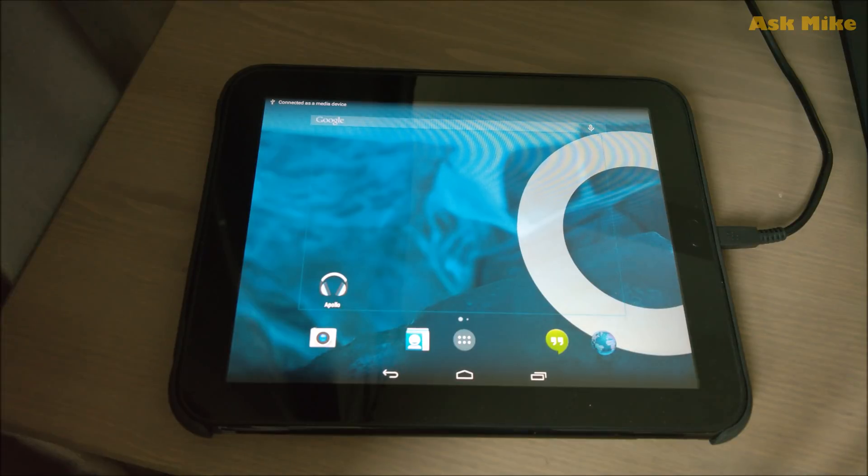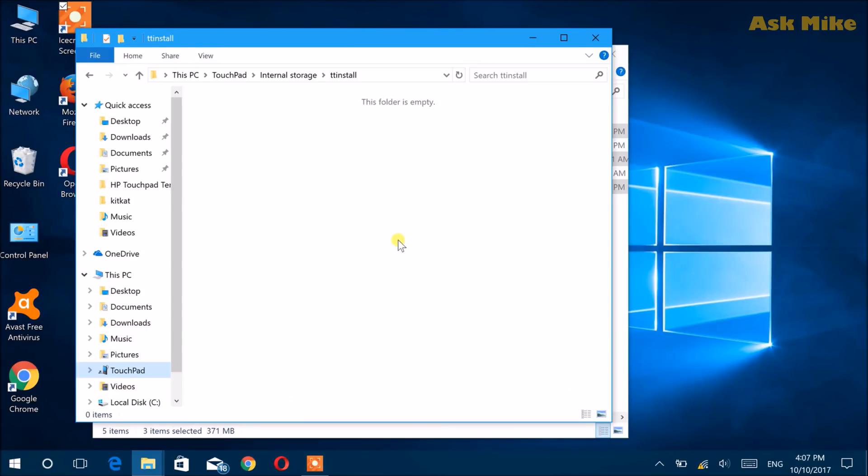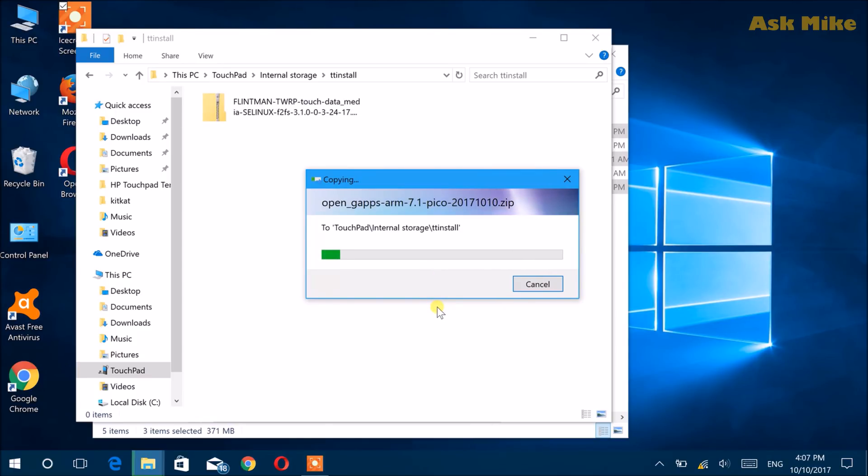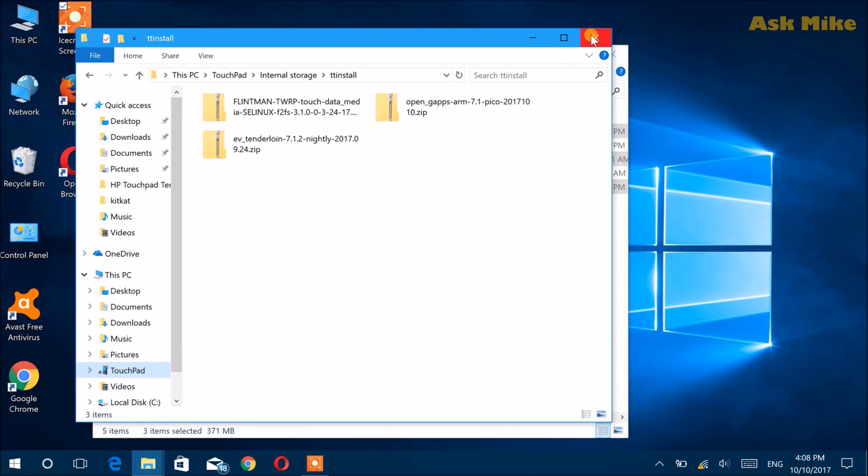Copy the Nougat installation files into the touchpad. Create a folder called TT install inside internal storage — you can rename it to whatever you want, but I follow the original convention. Copy into the HP TouchPad your latest TWRP recovery, OpenGApps, as well as the Everwolf AOSP Nougat ROM. Once that copy is done, we can continue.